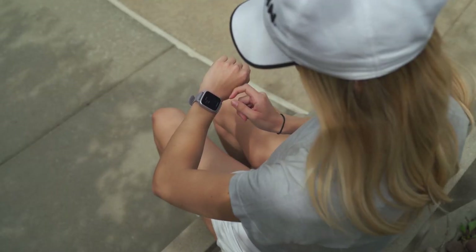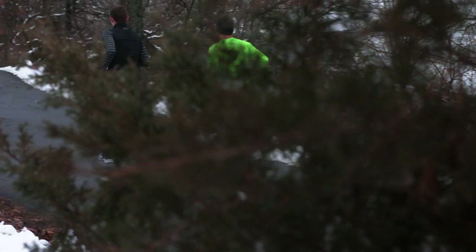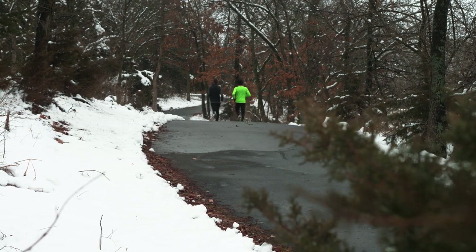You may be asking yourself, why should I be interested in Pulse Ox tracking? Oxygenated blood is distributed to every part of the body through our respiratory system. Being aware of your SpO2 can help you understand how your body reacts to various situations and can serve as an indication of important changes in your health.